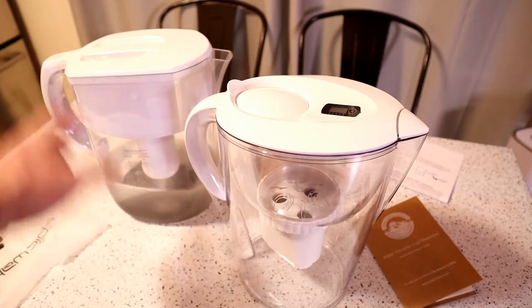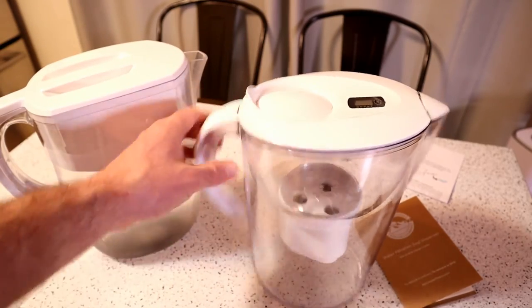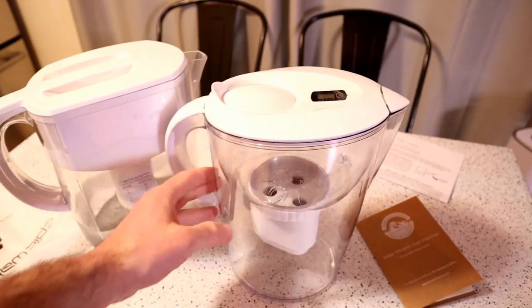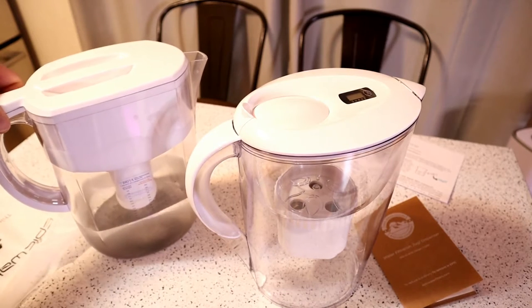So far so good. I would say both pitchers are pretty similar, pretty attractive. Nothing that looks cheap or anything like that. They just both look like water filters that you're used to — plastic water filters.